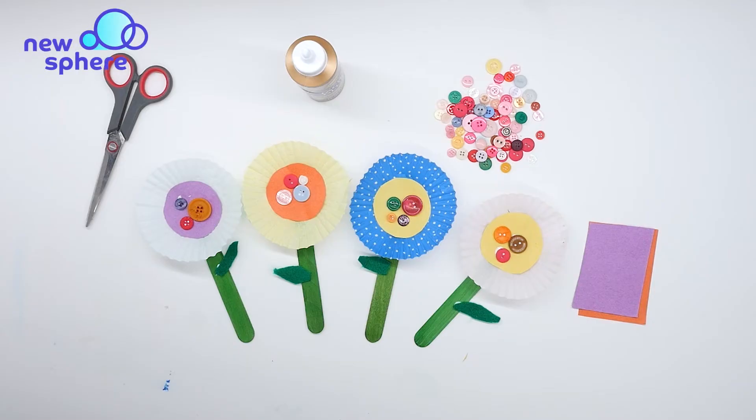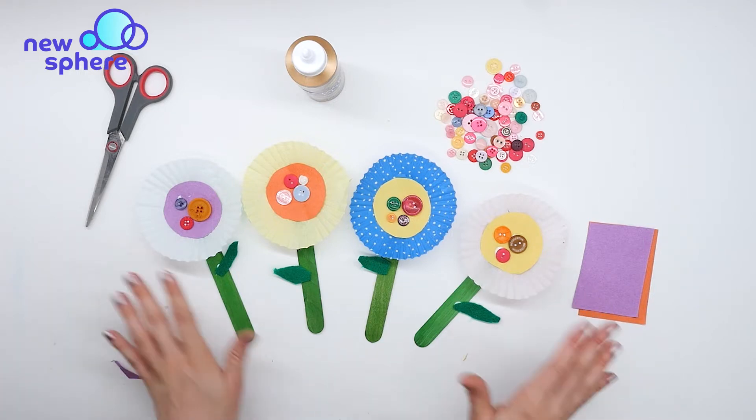Hi friends, welcome to Newspear. Today we're making cupcake liner flowers.